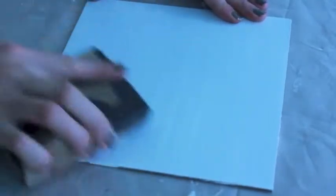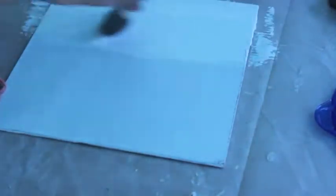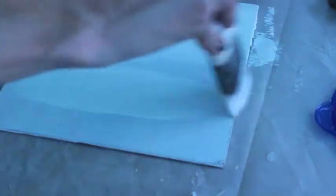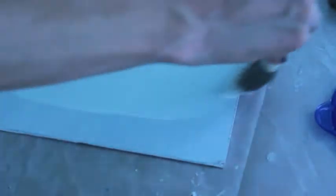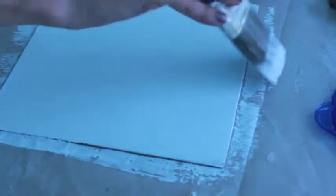You need to sand the second coat so that it's smooth again. You don't need to use a coarse grit here — you can use a finer grit. Sand it all down smooth and then go ahead and apply your third coat of gesso. This coat can be a little bit thicker than the second. Just make sure your brush strokes are perpendicular to the ones in the second coat. Apply your gesso, smooth it out real smooth, and then let that dry.